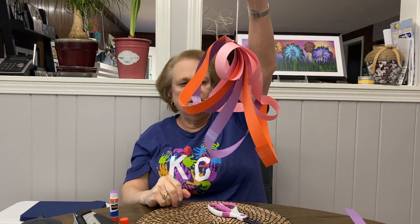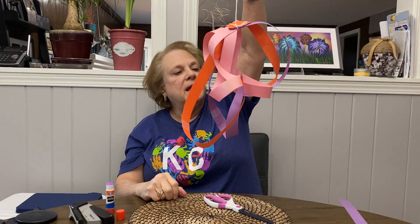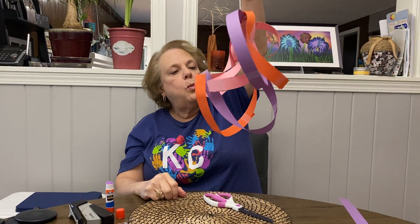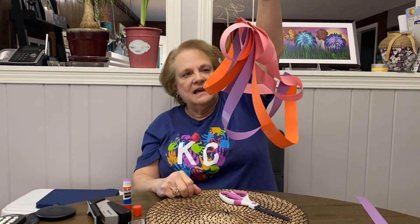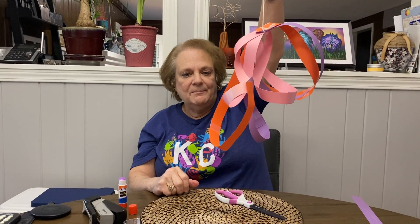Now you can either put it by the window and maybe the wind will blow it, or you can use your own wind by blowing from your mouth. It looks really cool. I hope you have a good time doing this. It's fun, it's easy, and you have something really cool to look at. Until next time, bye-bye.